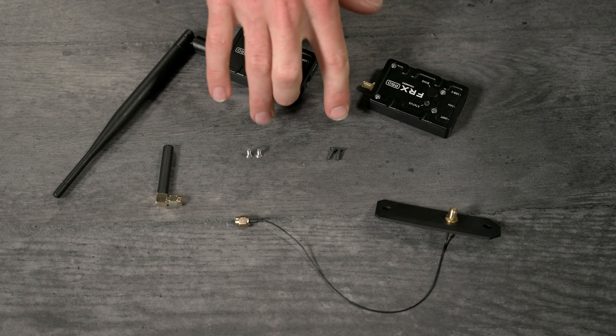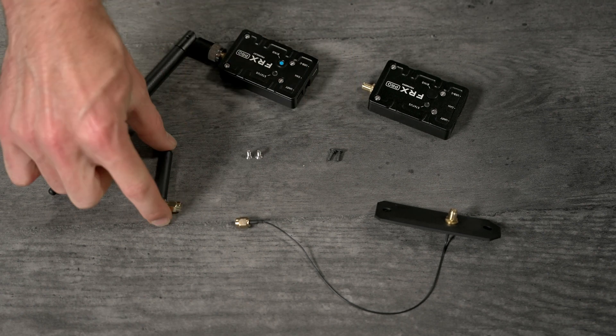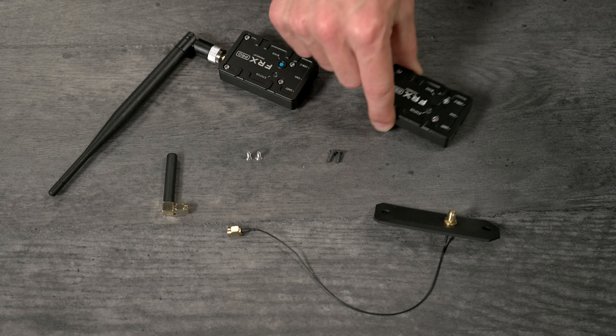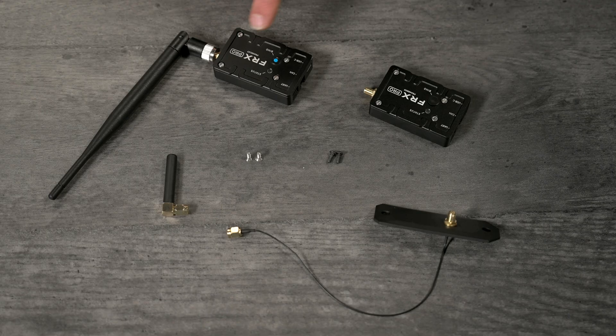These are the bits and bobs in the kit. You'll get two types of screws: some button heads and some countersunks. You get an antenna for the Alta X FRX Pro, an SMA extension lead with a door, the FRX Pro that goes inside, and the FRX Pro that will connect to QGroundControl. It doesn't matter which FRX goes inside.